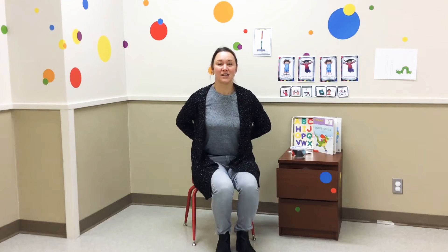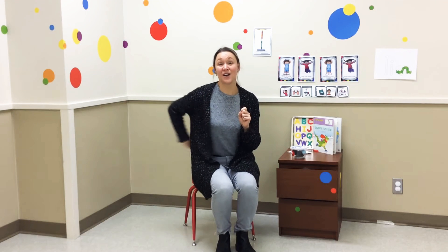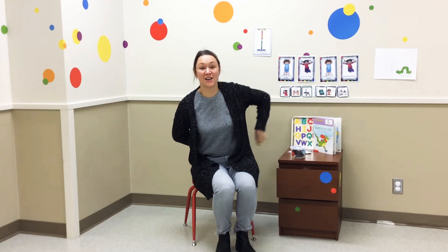This time, let's do our pointers, and hide them behind your back. Where is Pointer? Where is Pointer? Here I am. Here I am. How are you today, sir? Very well, I thank you. Run away. Run away.